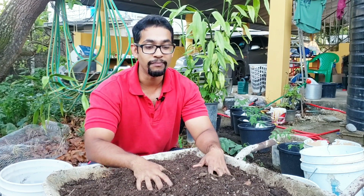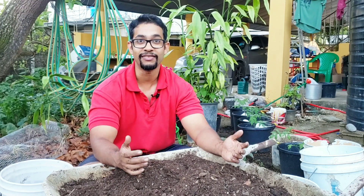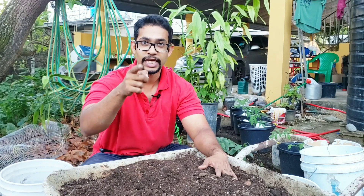Remember as always, this has been the Training Gardener channel reminding you to get up and get green. Take care.